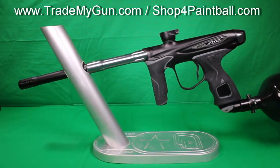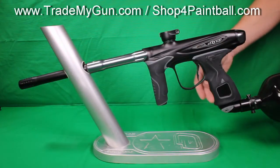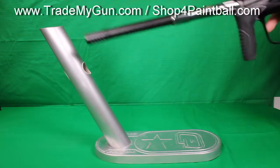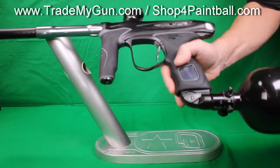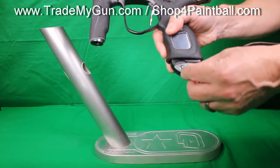Here at Trade My Gun, we've got a very clean Dye M2, black and cobalt. I'm going to turn this on for you so you can see the screen. First off, one other thing you may not notice — they made the on/off lever a little bit bigger.